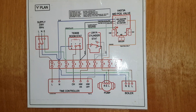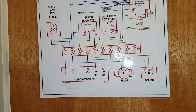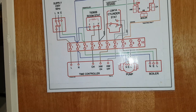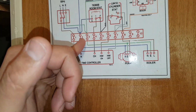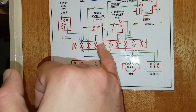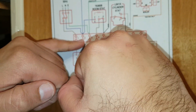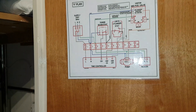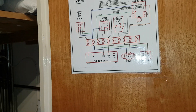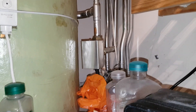Looking at this — we used neutral and white. We used the blue which is neutral, and the white which is under five. So we tested neutral and the room stat — we're getting a voltage across there. That means the room stat is fine and there's power going to the mid-position valve. It's not about the numbers so much as recognising the colours — knowing where neutral is and where your white is.